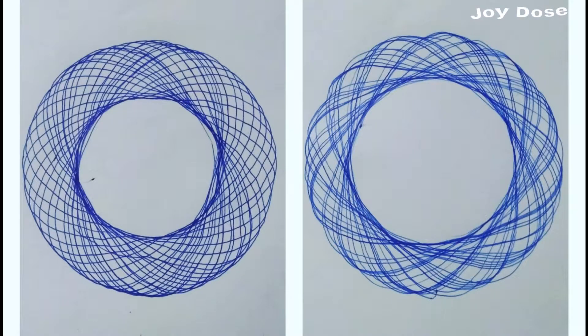Hello friends, how are you all? In this video we are going to learn how to make these amazing patterns which are known as pyrographs.